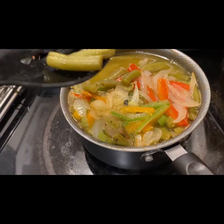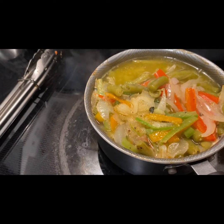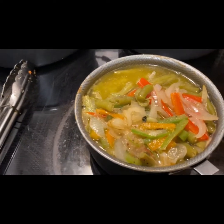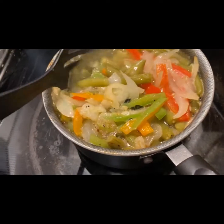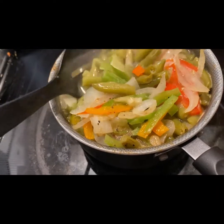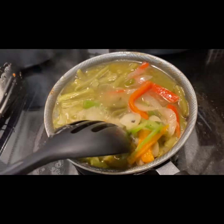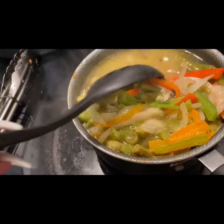I'm going to try it real quick and see how it tastes. Mmm — when I tell you, it tastes so good! Especially with the vegetable broth, and especially with the bell peppers, the onions, and the thyme, which are the herbs. It tastes really good.